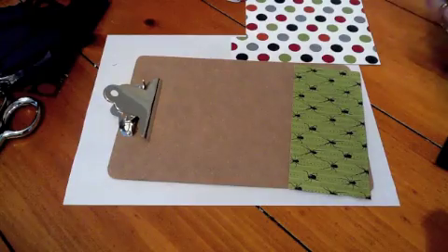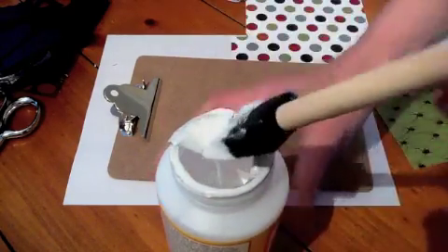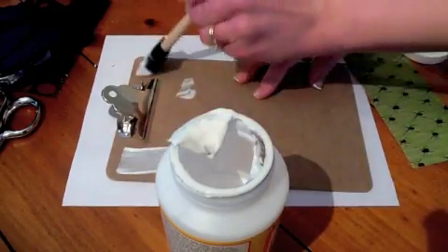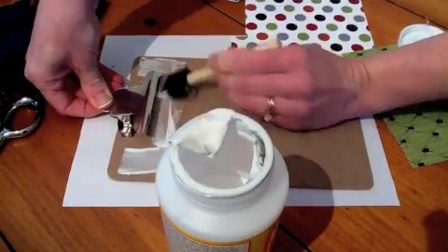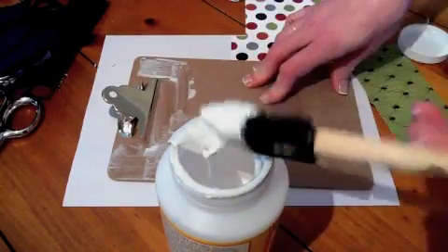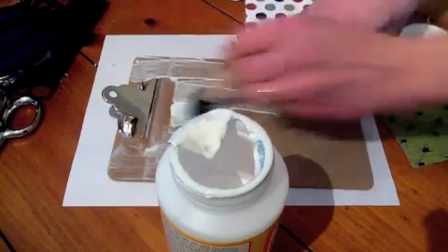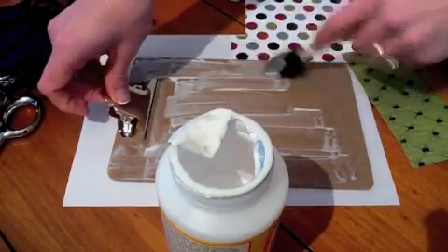The first thing I do is Mod Podge the board. This is always tricky when you've got the clip, so just get under it the best you can. Sometimes it will actually stick. You can go back and fix some of this. I actually like doing this small clipboard because you can get the whole thing really fast.